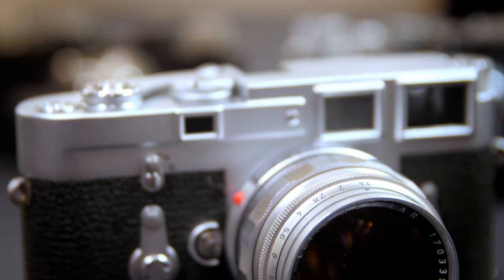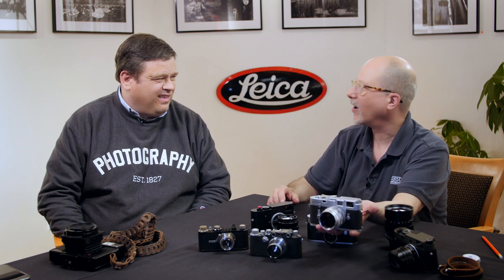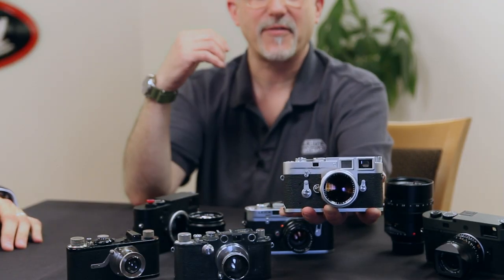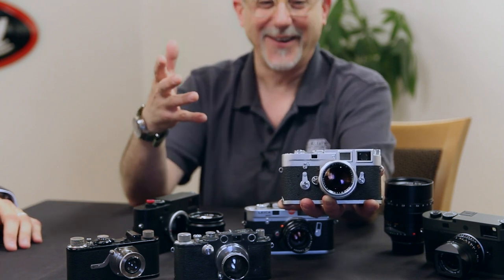This is the Leica M3. M for Messucher, which is the German word for rangefinder, and then 3 was for 50, 90, and 35 — which are the little frame lines that are inside the rangefinder. That's what the 3 stood for — 50, 90, 35. Ernie speaks more German than I do. So in 1954, Leica introduced the M3: M for rangefinder, 3 for the three focal lengths.